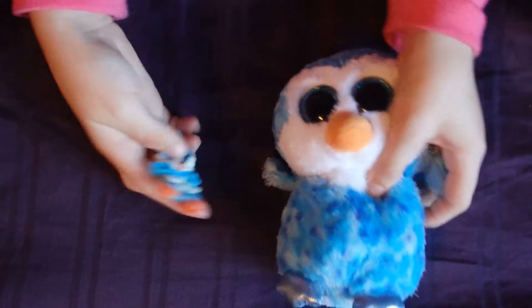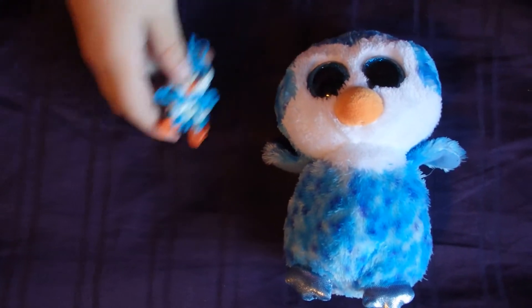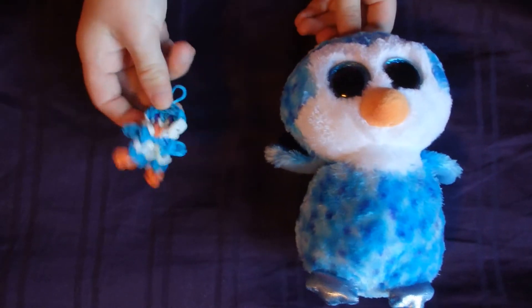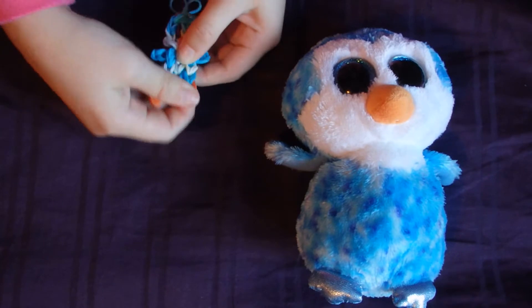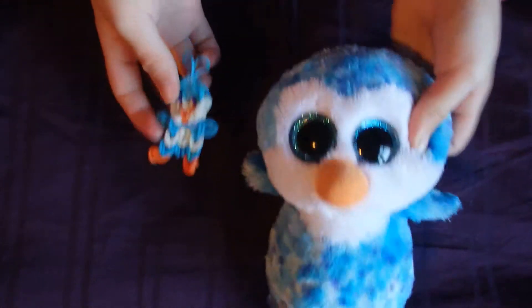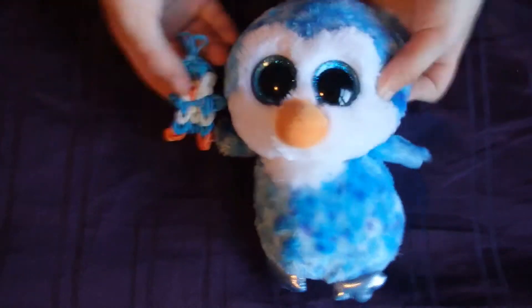The next one I made was Ice Cube and this is my favorite of making it. He's really fun to make. I already did post up a video of how to make Ice Cube. In that video I said a penguin but he's Ice Cube. This one's like a little brother and this one's like a big brother. Look at them. They're brother and brother.